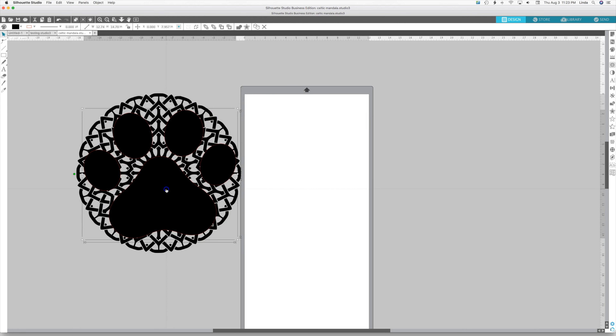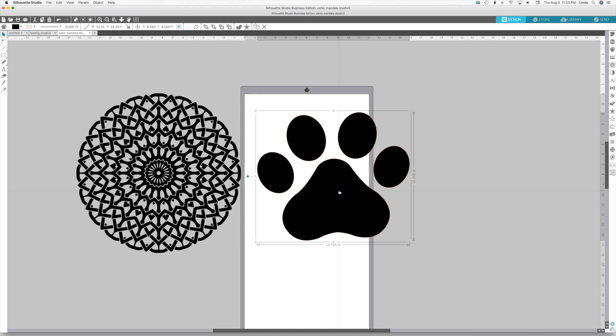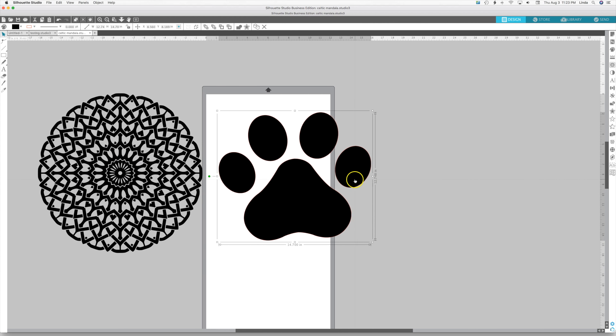We're going to do this out of patterned vinyl today. One thing I've found with patterned vinyl is when you do a design with intricate lines it can be hard to make out what it is depending on what you're putting it on. Having an offset back layer that's a solid color helps show off the design.